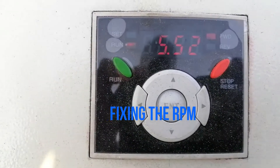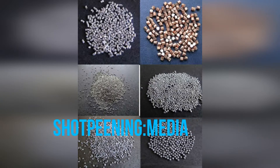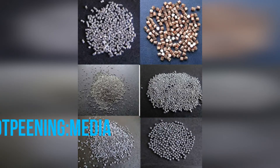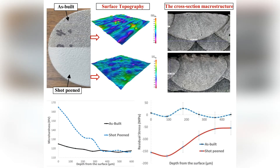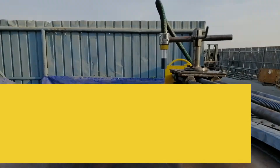The peening media used here is cast steel shot. Other peening media that can be used are ceramic or glass beads and cut wire. The main advantage of shot peening is to extend the service life of a component by creating an induced compressive stress layer to increase resistance to fatigue, while also helping to resist the development and propagation of cracks.